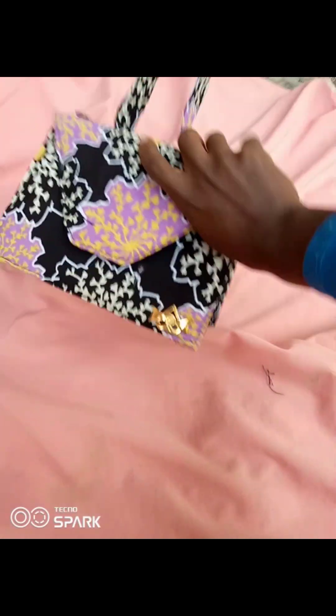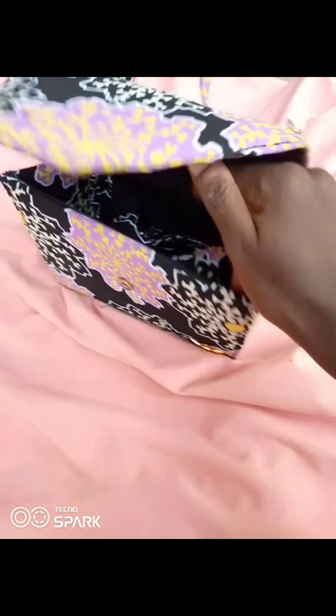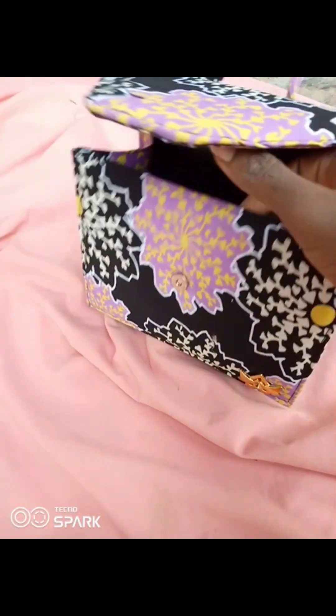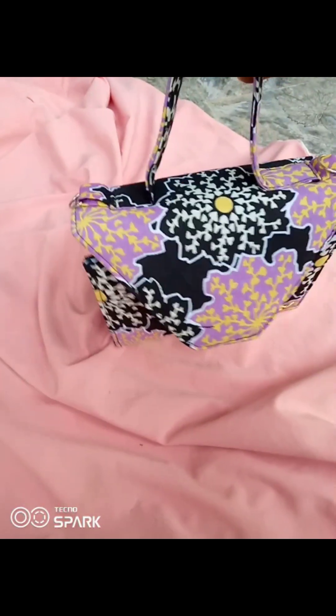Hello guys, welcome back to the channel! In today's tutorial I'm going to be showing you how to make the corset of this bag. When I say corset, I mean the side of this bag — if you notice, the bag doesn't have regular sides, so I'm going to be teaching you how to draft the corset of this bag.